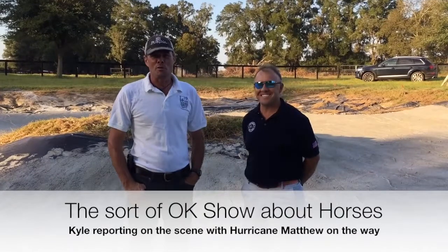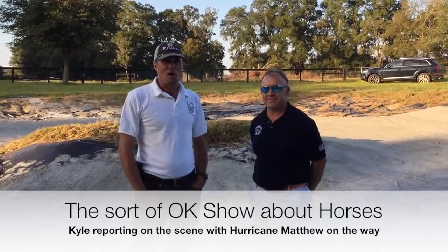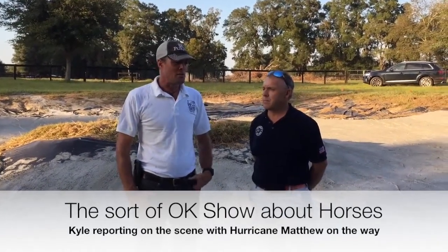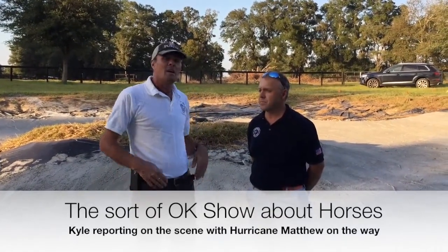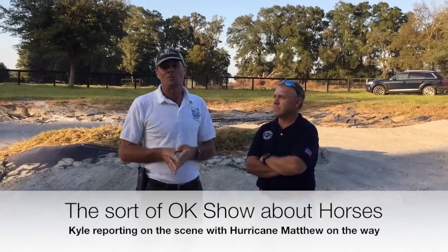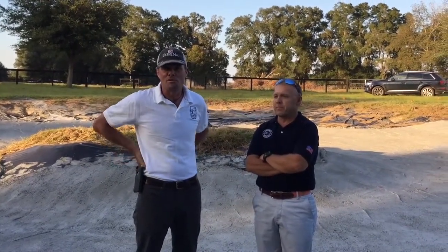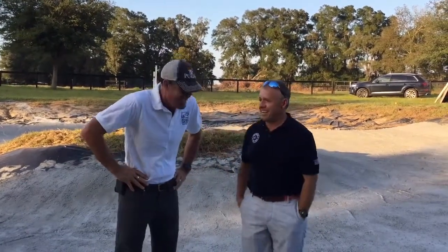Welcome to a sort of okay show about horses with Buck and Kyle. We're here today at the farm to do a little educational thing on building a water jump and show you the project we've been working on. When I was building my first water jump correctly, I went and got more education than I'd done previously and it helped immensely, so we thought we'd show you a better way to do it than most of us do the first couple of times. That's probably why you brought me — I'm obviously an expert builder.